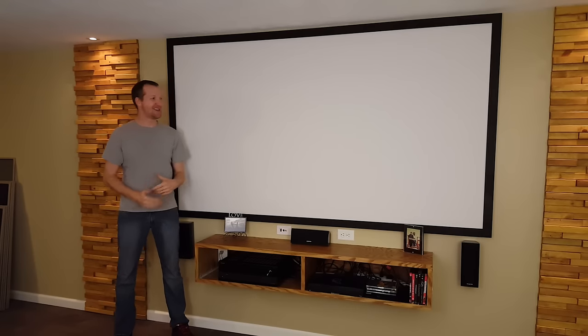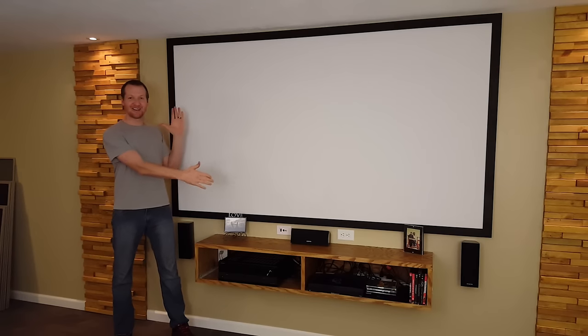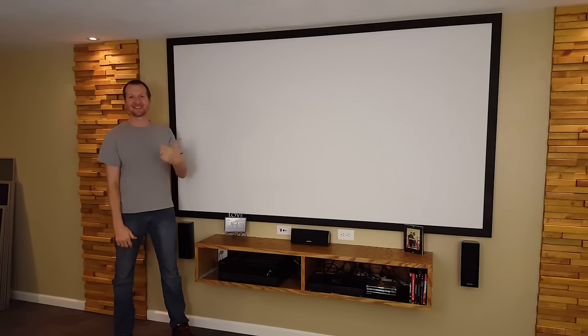Hi, I'm Chad from ChadDIY and today's project is this projector screen. It's about 100 inches diagonally and the best part is it only costs 30 bucks. So let's get started.